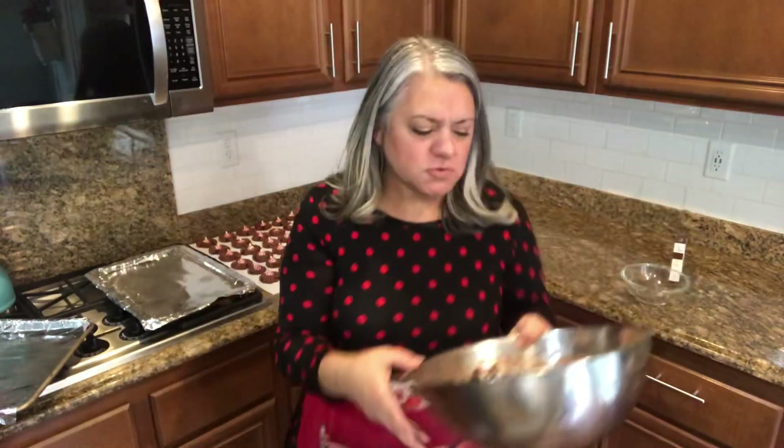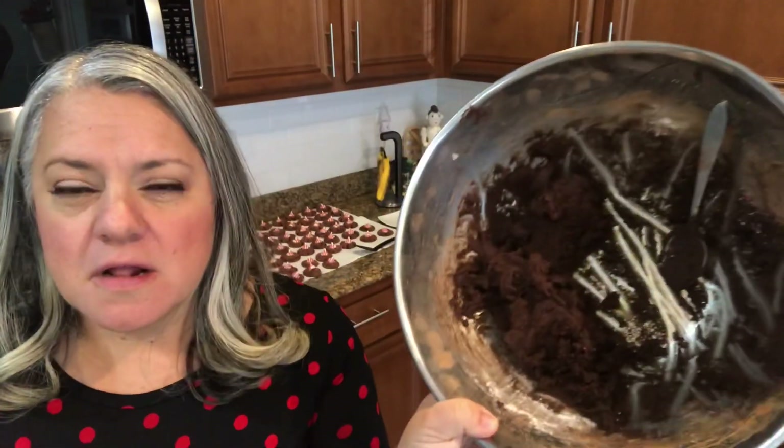I'm pretty much done. I did a lot of this right before school started. I have about 52 here and still have enough dough to make about 20 more. So I'm going to add a half teaspoon of peppermint extract, mix it in, and do these like the crinkle cookies — add some powdered sugar and bake as is. They'll be a minty crinkle cookie variation.